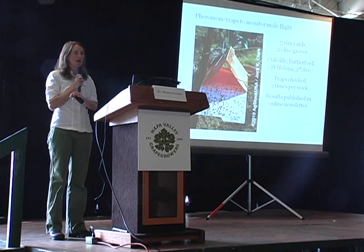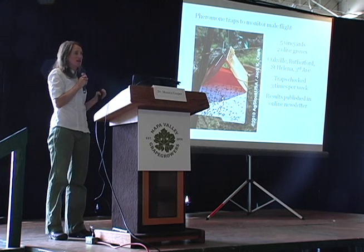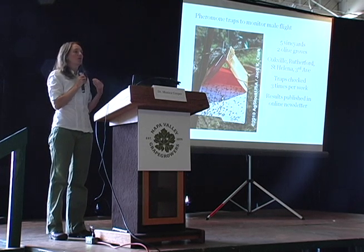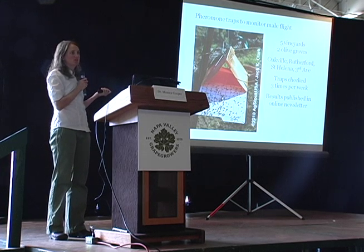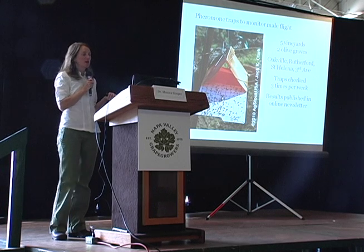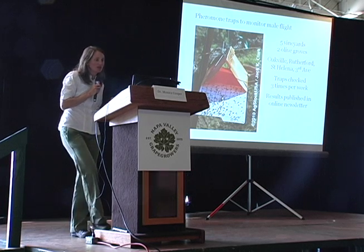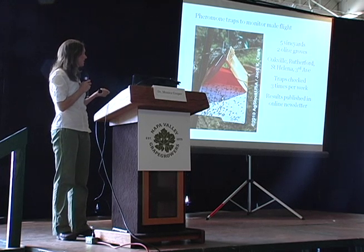The county-wide traps were designed to detect populations throughout the county. My UC traps were designed to follow the generations — so you'd know when to spray, what to look for, et cetera. The UC monitoring program was focused on specific vineyards, about five vineyards during the season. We started with places that in 2009 had known populations, and we also looked at two olive groves. Most of our traps were in hot spots: Oakville, Rutherford, and 3rd Avenue.